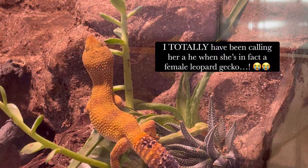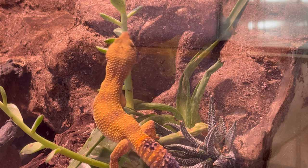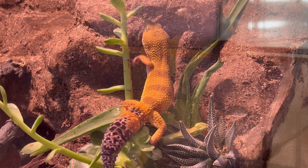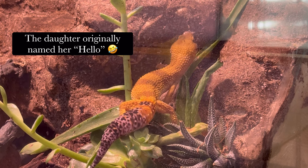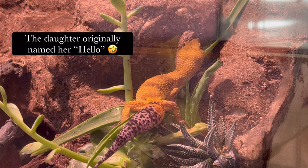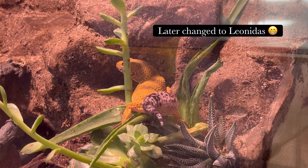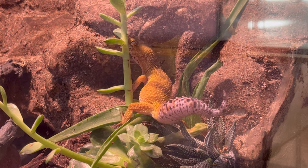She's actually a rescue from this dude a while back. He just couldn't care for her anymore. Apparently it was his daughter's gecko and his daughter was like five. It just wasn't a good situation — no reptile should be kept by a five-year-old. They don't have the experience or the necessary knowledge to do something like that.